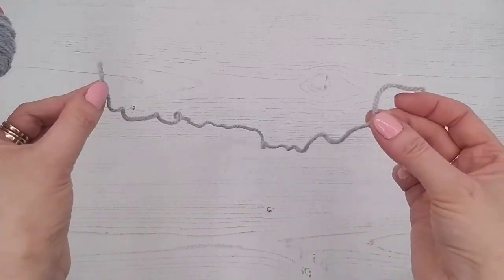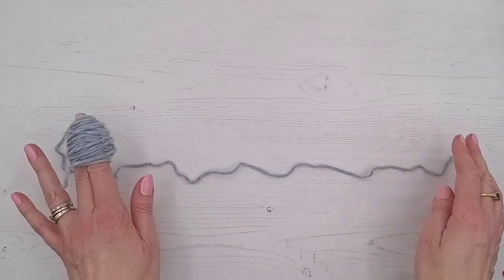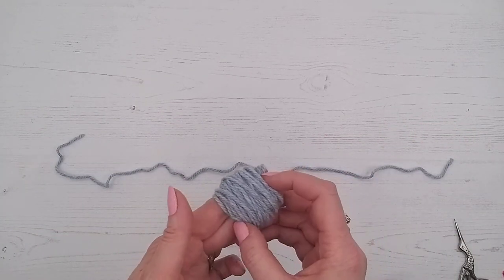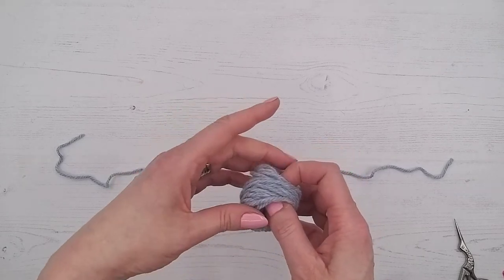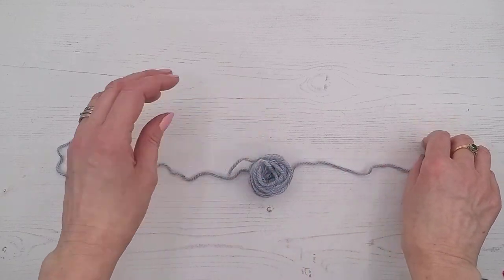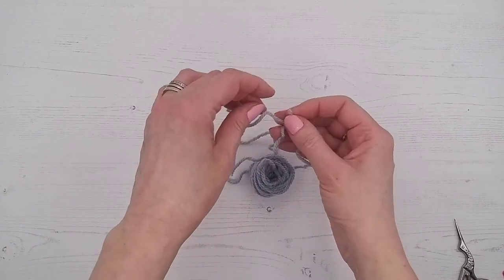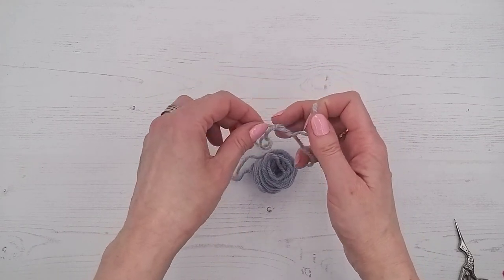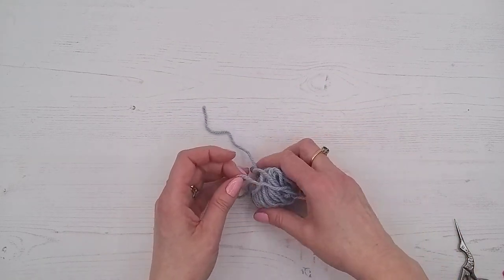Cut quite a long separate strand — about 40 to 50 centimeters; you want it plenty long enough. Then gently take the wound wool off your fingers, hold it together so it doesn't fall apart, and pop it in the middle of your strand. Grab both ends and tie this very tightly across the middle.